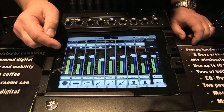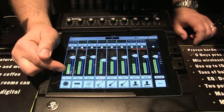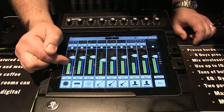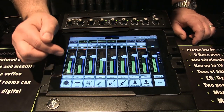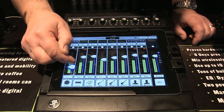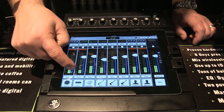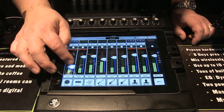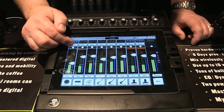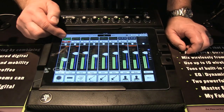You can relabel channels all the way across. What you're seeing on each individual channel is the input level, which tells you you've got a good signal in about the right area. This is the fader — you can see how it pops up and glows with fader glow. You also have a pan control for running a stereo left/right system and a mute control.